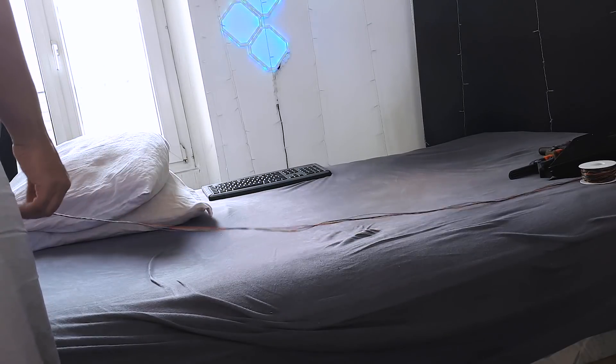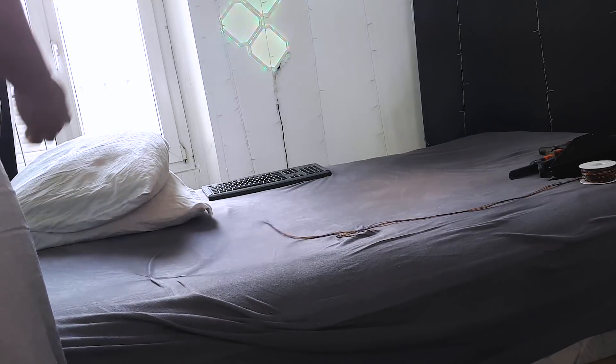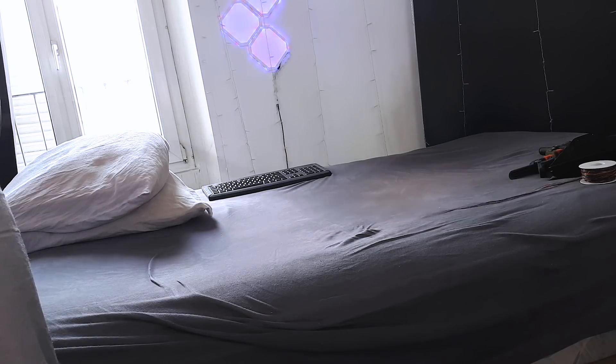The last cat ears I had, the cable was a little short, so I was kind of restricted in my movement. So I'm going to make sure that I have long wires this time. I managed to shorten down the wires to five wires instead of eight, which was in the previous cat ear concept. We'll see how it goes.